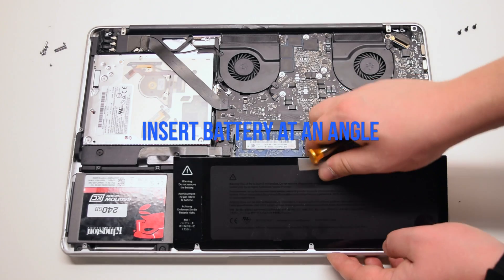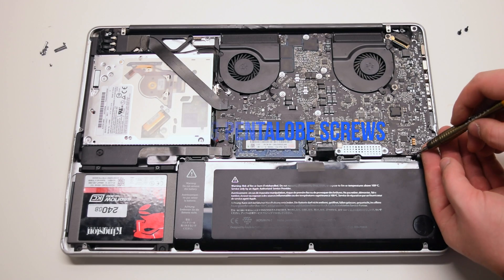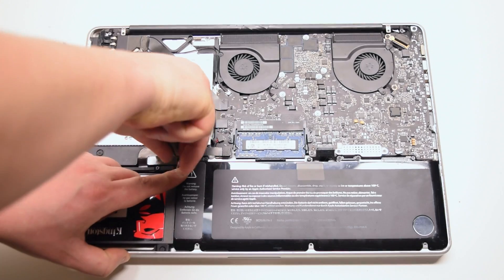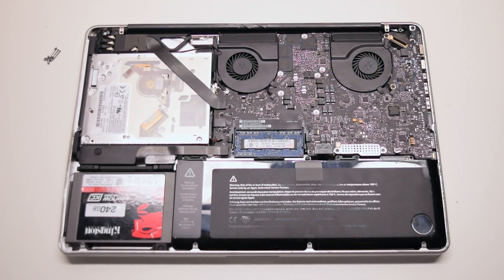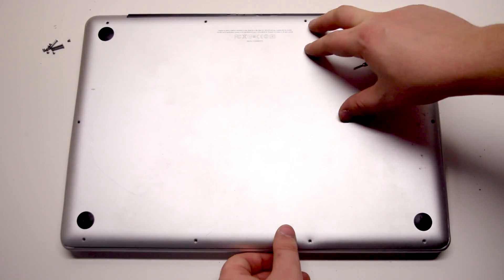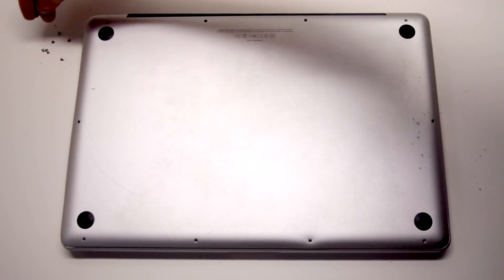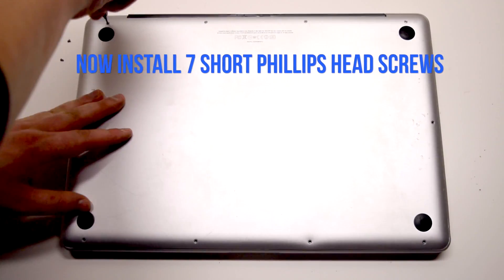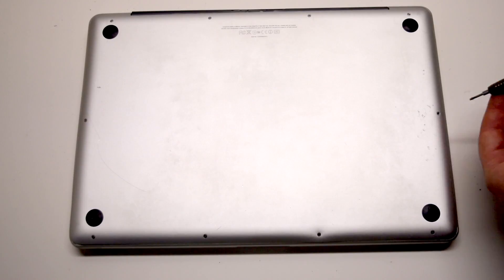Insert the battery in at an angle and drop it into the socket. Secure the three pentalo screws and reconnect the battery. Place the cover back. Install the three long Phillips head screws first, starting in the top right corner going left. Now install the seven short Phillips head screws, starting in the top left corner and going around the contour of the MacBook.